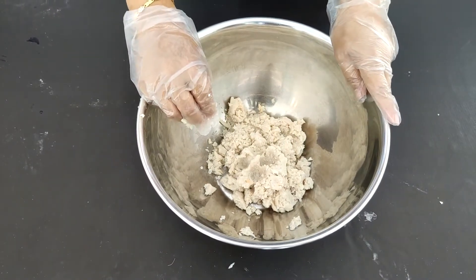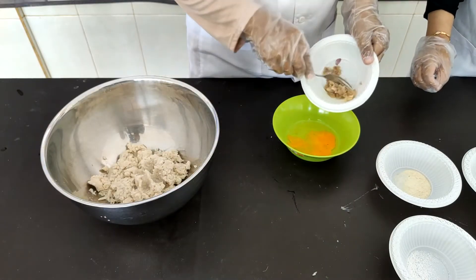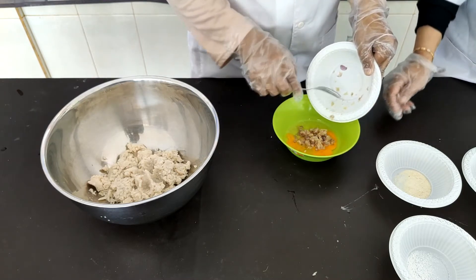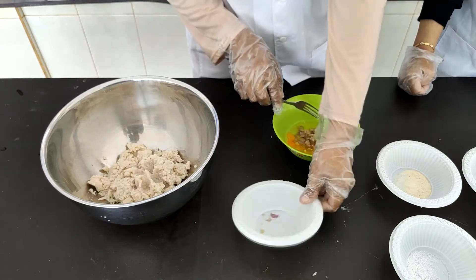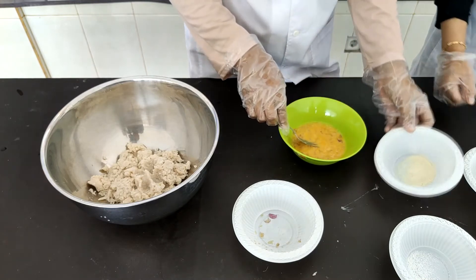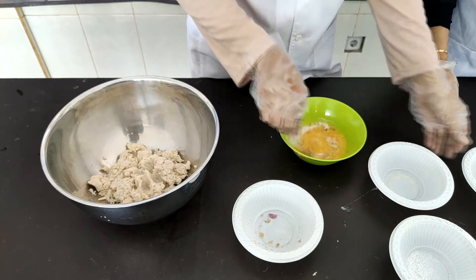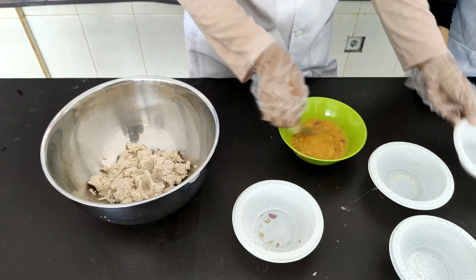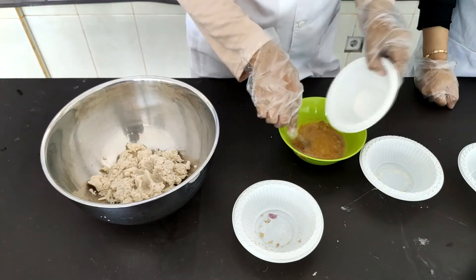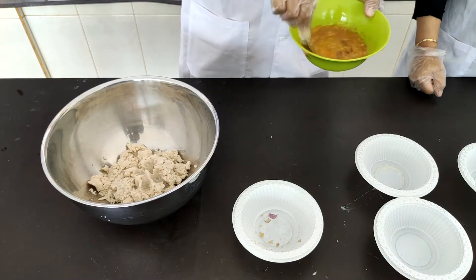Kita akan masuk ke tahap pencampuran semua bumbu dan juga tepung. Kita awali dengan membuat adonan telur yang kita beri bumbu bawang merah dan bawang putih yang sudah dihaluskan, lalu kita kocok untuk mencampur. Kemudian kita masukkan bumbu kaldu, gula pasir, merica, dan garam. Kita aduk dan kocok semua bahan tersebut hingga tercampur rata.